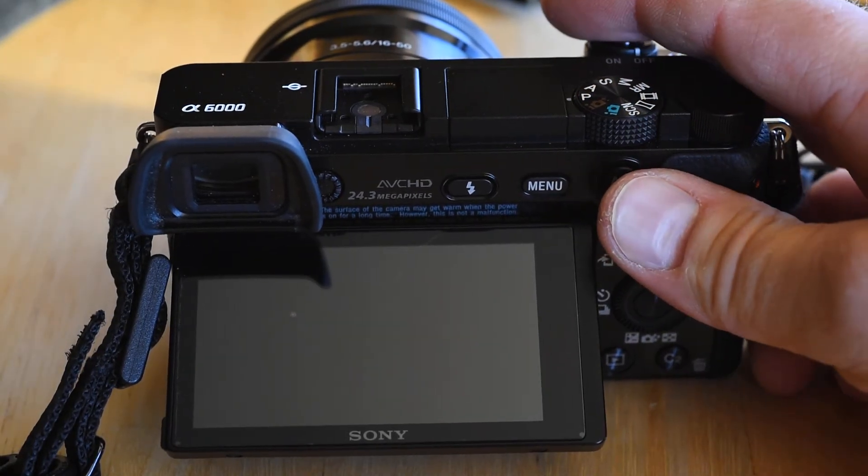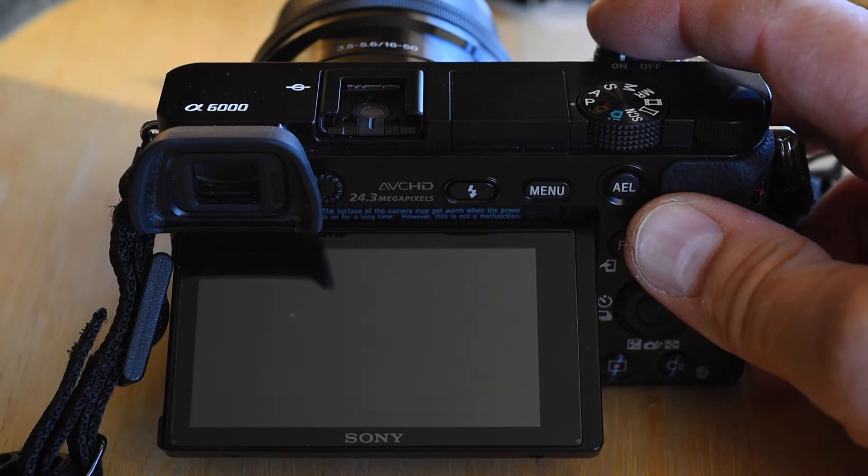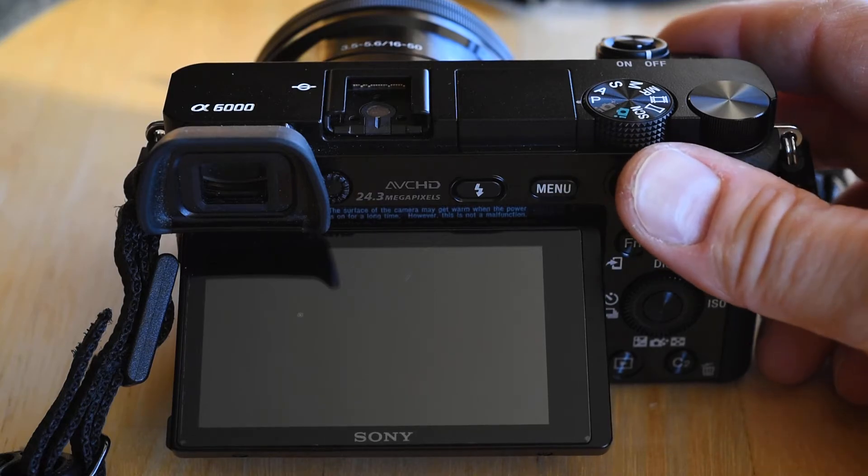Now I turned it off — it takes about a second or so. Turn it back on — that's pretty quick. Take a picture, turn it back off — about a second and then the lens retracts.